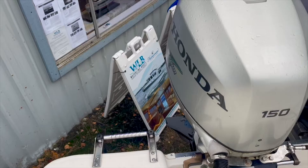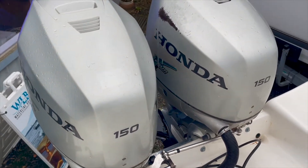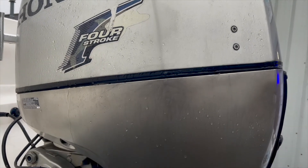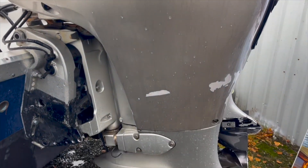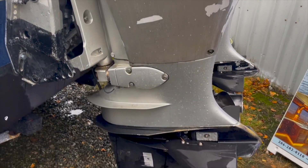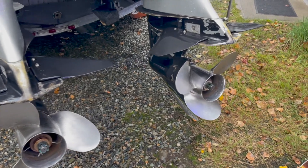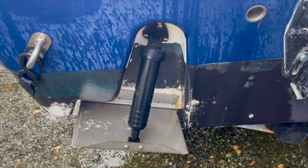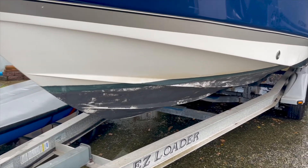This Wellcraft 252 was repowered with twin Honda 150-horsepower four-stroke outboards. These twin outboards replace the original 200-horsepower outboard that powered this vessel previously. This upgrade was done with offshore fishing in mind and allows the boat to get up on plane quicker, go faster, and carry a heavier payload. Twins also offer a degree of redundancy, which matters when fishing offshore.